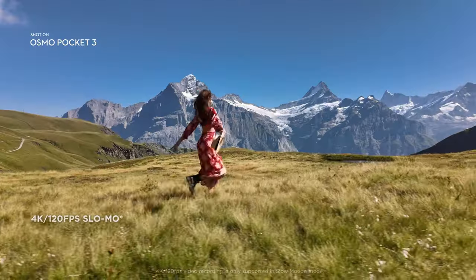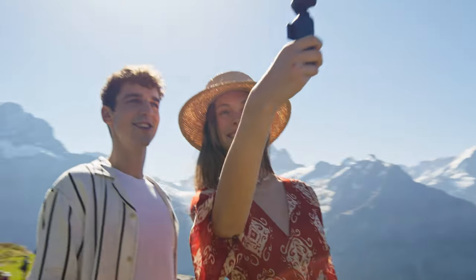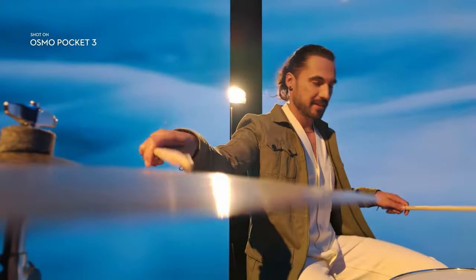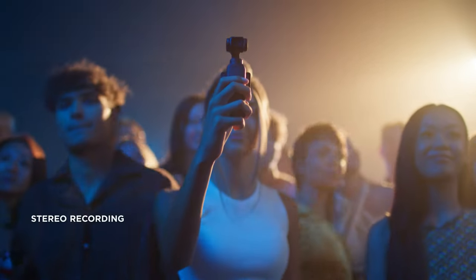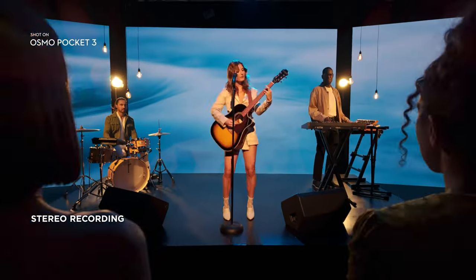It's perfect for when you want to live in the moment a little longer and savor every second. Pocket 3 features an advanced microphone system that gives you immersive sound recording.